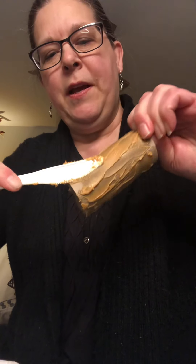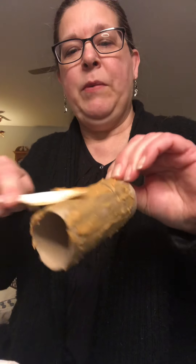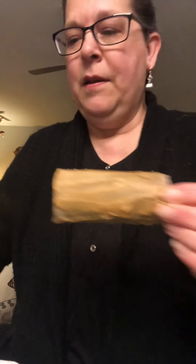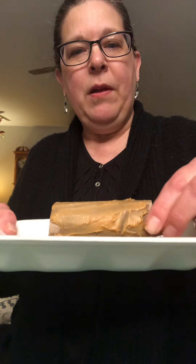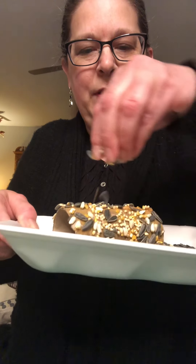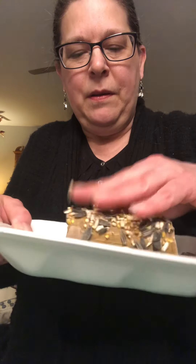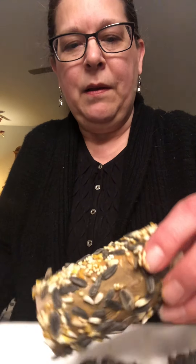This might take you a little bit longer, so take your time. When you have it spread all over — and if you want to stop and wash your hands that's fine — you're going to take your bird seed. Take your toilet paper roll that's covered with peanut butter and roll it in the bird seed. The bird seed will stick to the peanut butter. Roll it all over, and you might even want to pick some up and pour it on. If you see any open spots of peanut butter, take some bird seed and push it on. Look at that!